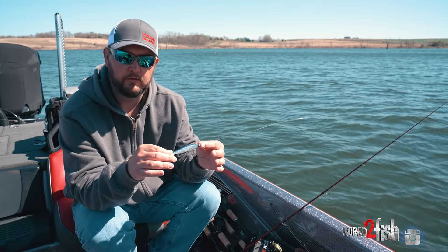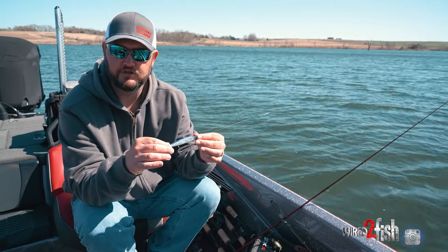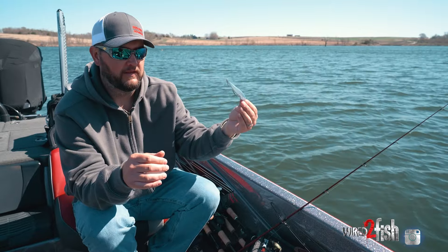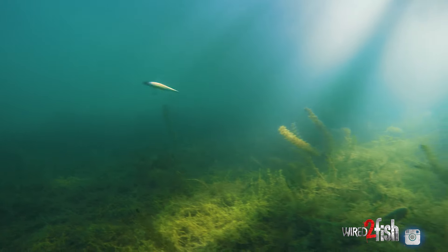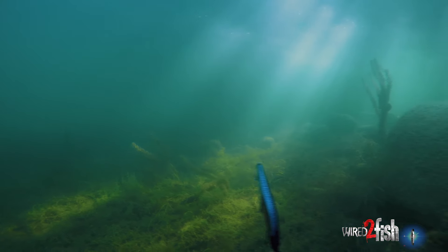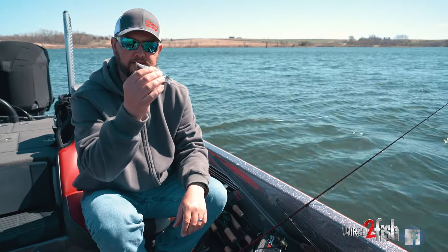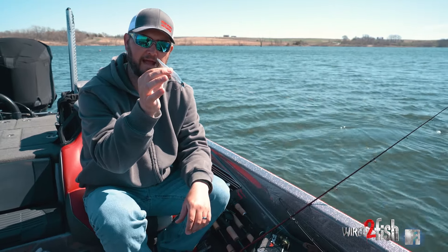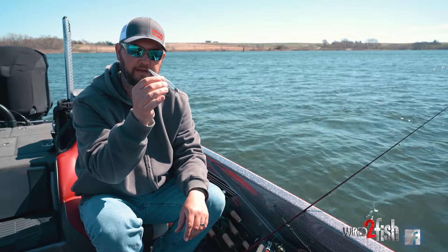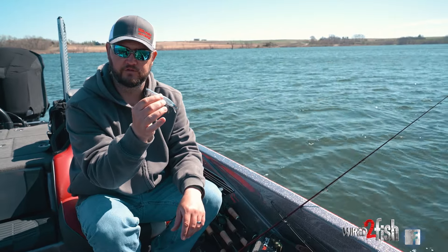I don't like jerkbaits to float. When I watch a shad dying, it'll twitch and then it sinks headfirst — you never see a shad twitch and then float to the surface, or not commonly. So what I want mainly with my jerkbaits is when they sit in the water, I want them to sit nose down, and depending on the water temperature, either suspend perfectly or slow sink.